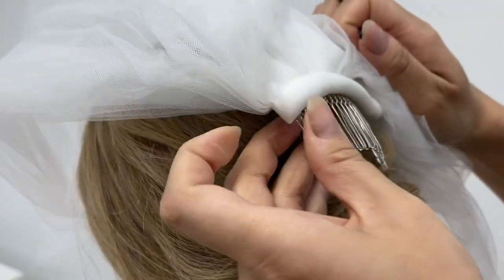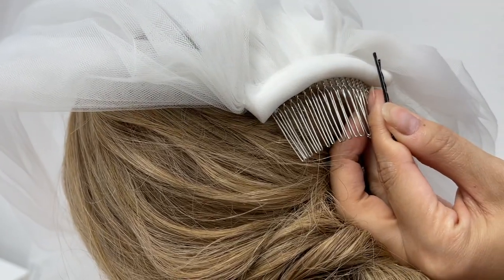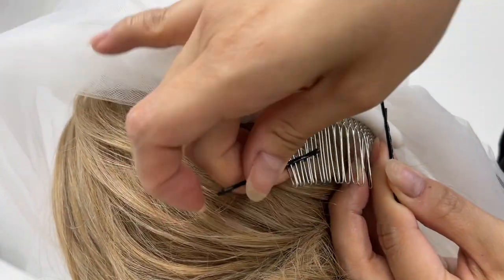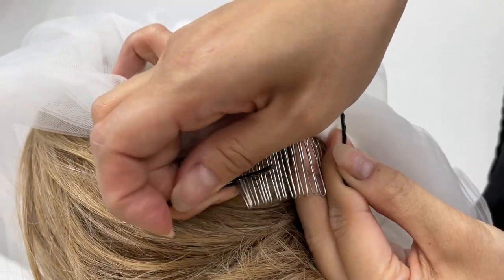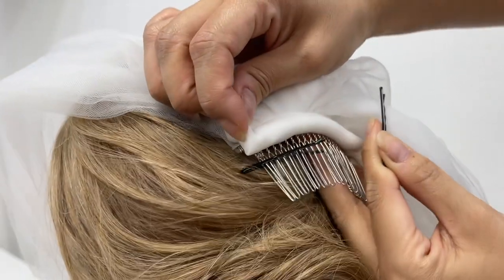I'll take the veil off so you can see where I place the bobby pins — just imagine the veil is already in your hair. The bobby pins should go over the comb like this, from both sides. Just pin from both sides and it should be secured.